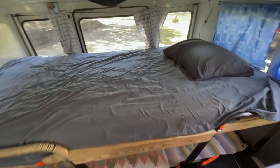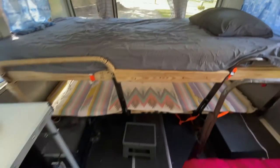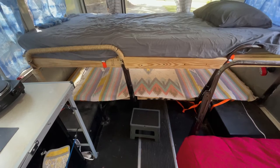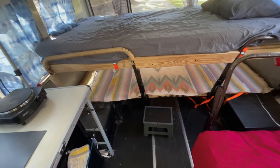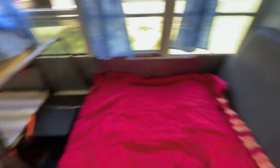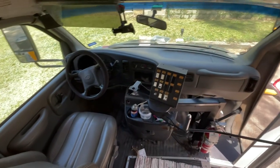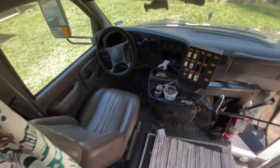The way we arrange this is my wife and I sleep up here, and the kids can use the area down there — that can be used as a bed or as storage either way. The front of the bus we've left pretty much how it was, so not much is different there.